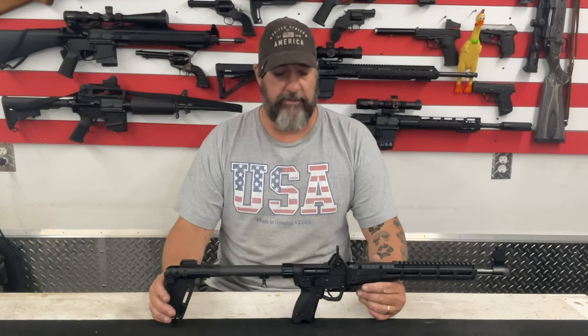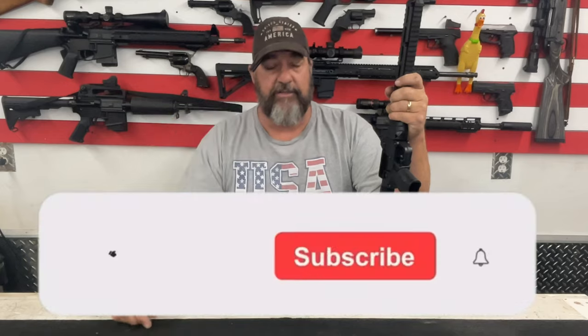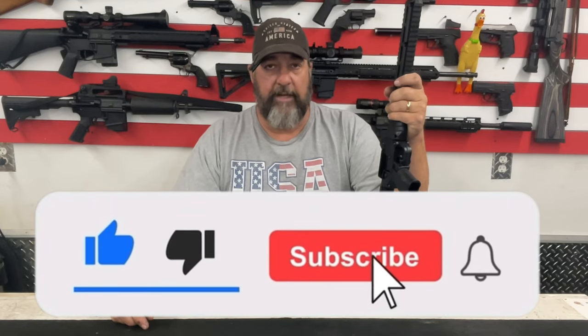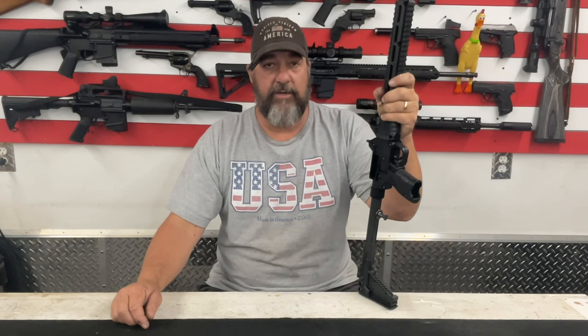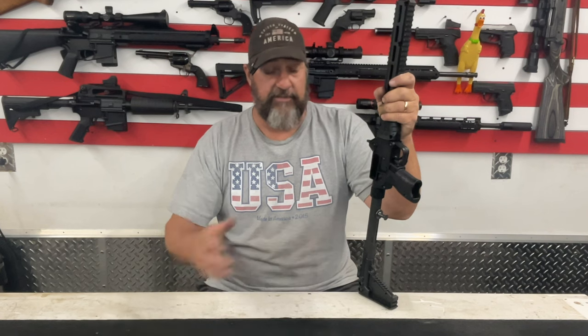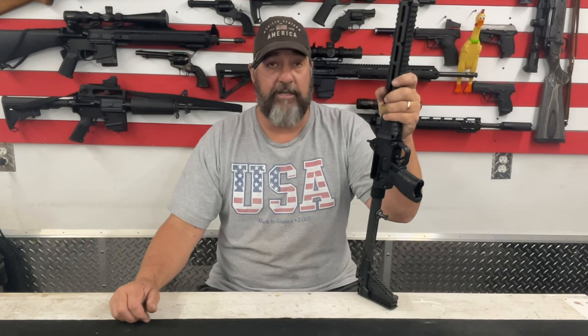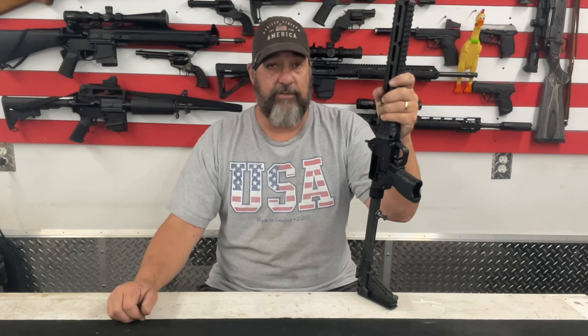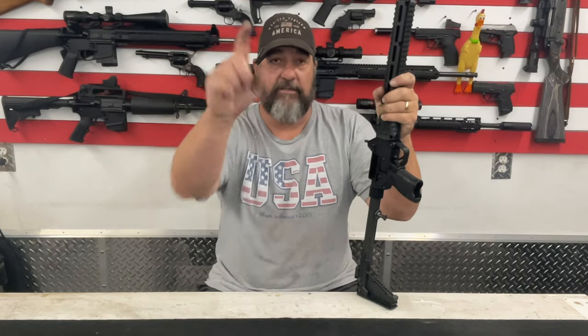That's how you field strip, clean, and reassemble your Kel-Tec Sub 2K — super simple to take apart, nothing hard. I have taken few guns apart that were any easier than this. With that, let's go ahead and wrap this video up. Please make sure you go down and hit that like and subscribe button — with YouTube playing games with the algorithms it would really be appreciated. Thank you to my longtime subscribers, thank you to everybody who watches, thanks to Terry for suggesting the video. If you have any other videos you want me to do, hit me in the comments. This is Ed with Jack of All Trades — thank you for stopping by and we will see you on the next video.